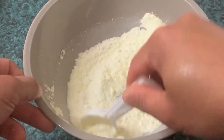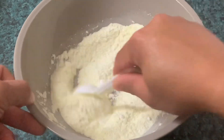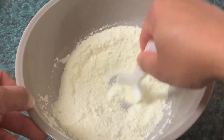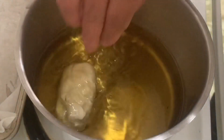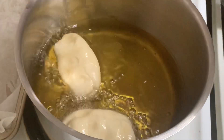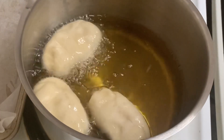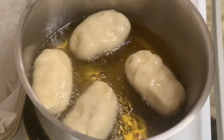Kapag nahalo na natin, magpainit na tayo ng mantika. Sa mahinang apoy, pritoyin natin ang ating donut — isang minuto bawat side. At kung may thermometer kayo, 170 degrees Celsius ang init ng ating mantika.